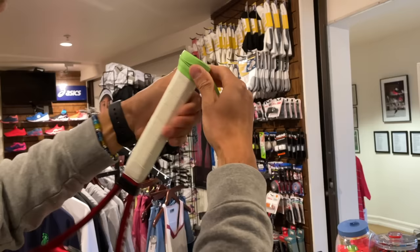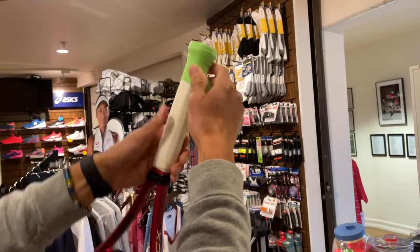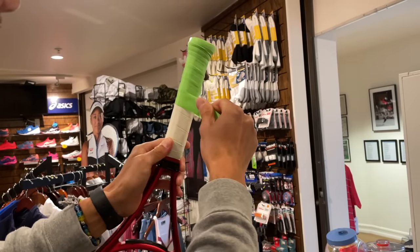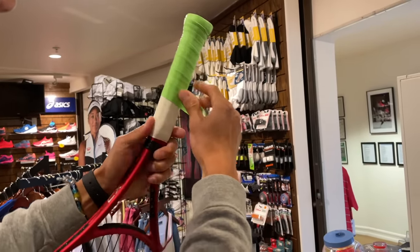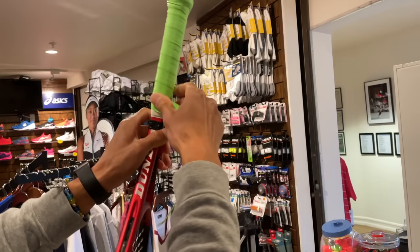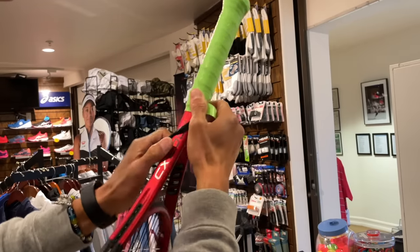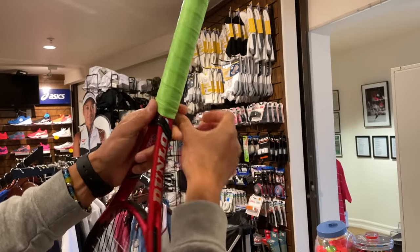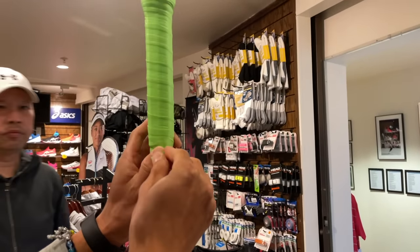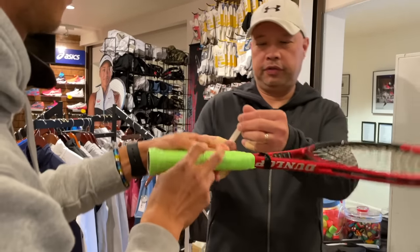Then I'll start gripping. As you can see, I have enough grip to go even more than enough. I could have actually gone a little bit more up there, but I'll just go ahead and take that off. There — that tapes in. Here's the finishing tape.